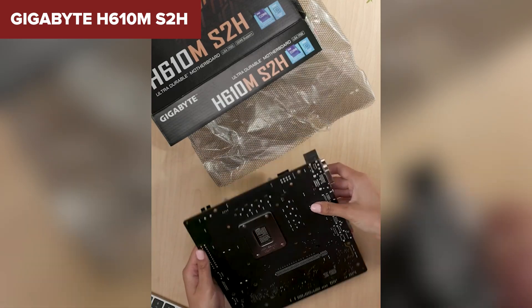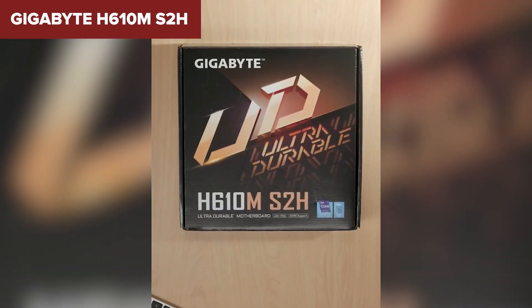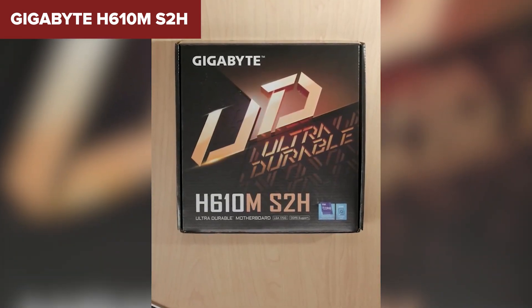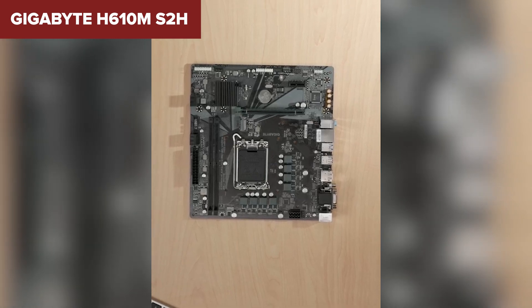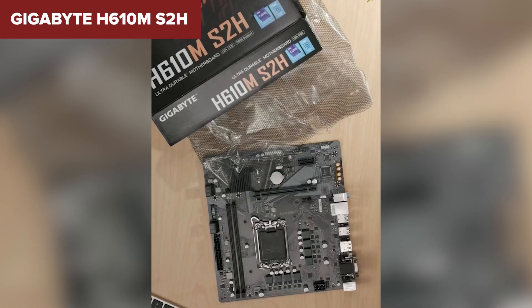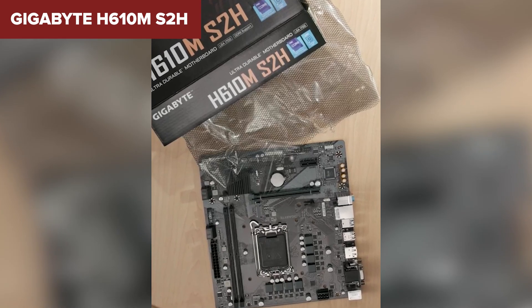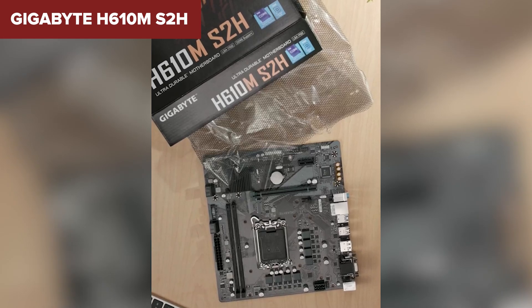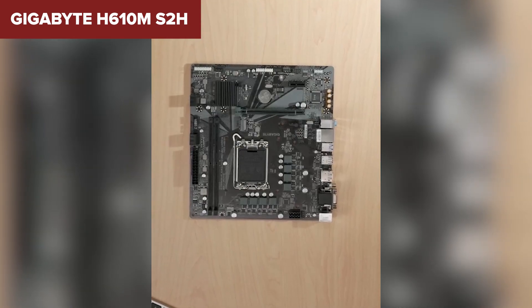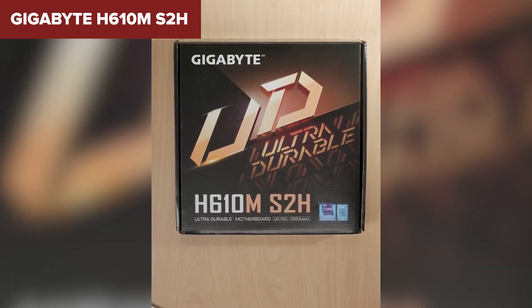On the downside, this board is fairly basic in terms of advanced features. It doesn't support Wi-Fi out-of-the-box, and the number of USB 3.2 ports is limited compared to higher-end motherboards. Also, the single M.2 slot and the absence of PCIe 5.0 may limit future upgrade potential for more demanding users. Overall, the Gigabyte S2h is a great budget-friendly motherboard for users looking to build a solid desktop system with Intel's latest processors and DDR5 memory. However, it lacks some premium features found in more expensive options. Check out the link in the description to find this motherboard on Amazon.